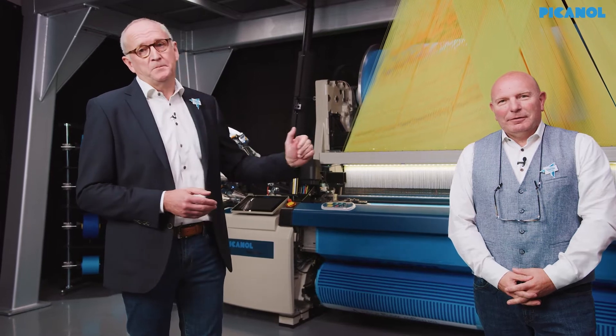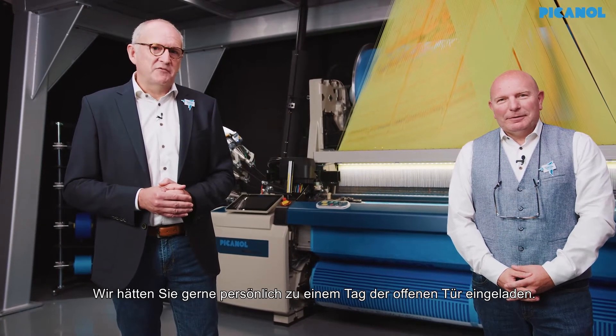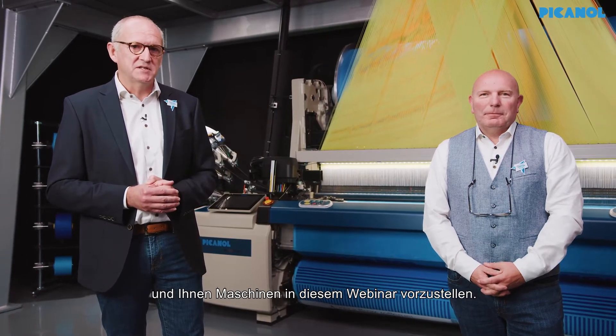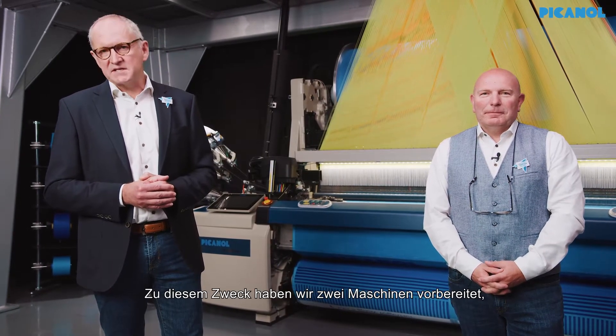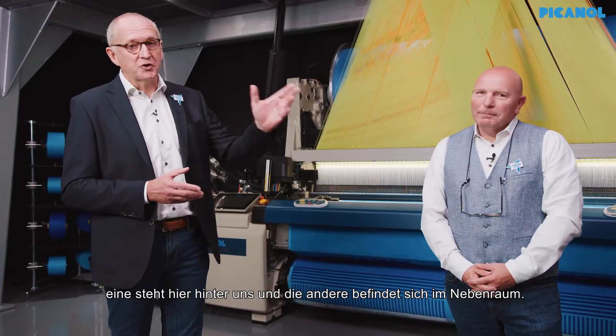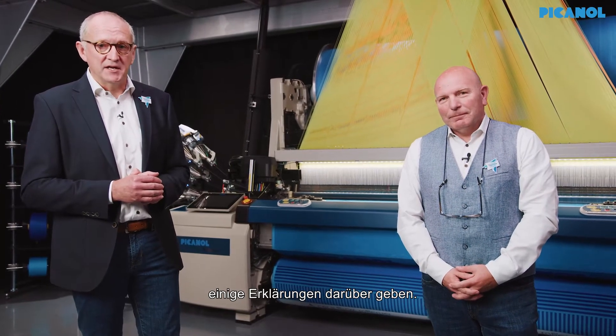Welcome to the Picanol showroom in Ypres, Belgium, for the launch of our newborn Terry Plus Eye. We would have liked to invite you in person for an open house, but as something came in between, we decided to change the plans and show you the machines in this webinar. To this extent, we have prepared two machines — one is here behind us and the other one is in the next door room. Kurt will go there now and in a couple of minutes he will also give you some explanations over there.